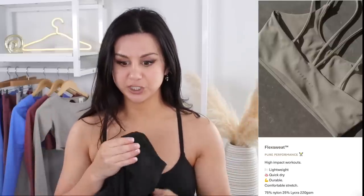Alright guys, so that's that — what are your thoughts? I had a really good first impression with this brand and I'm eager to try more of their gym-friendly styles. If you have any suggestions on which Sculpt Seam to try next, let me know please. I really appreciate you guys being here, thank you so much for watching. If you have any questions, feel free to drop a comment below — I love you guys so much and I will catch you in my next video.